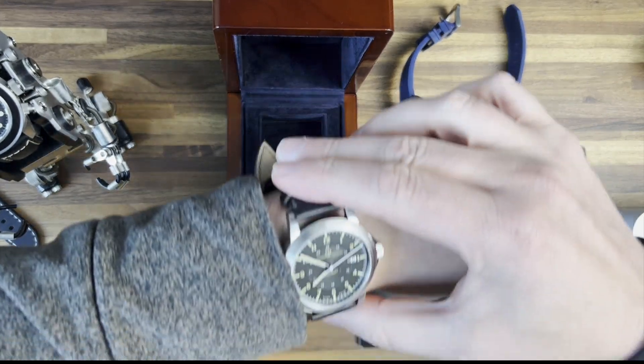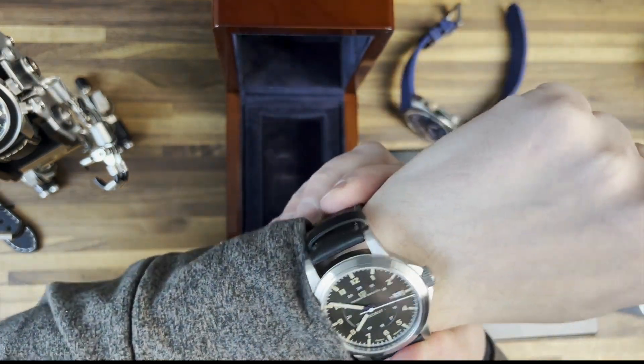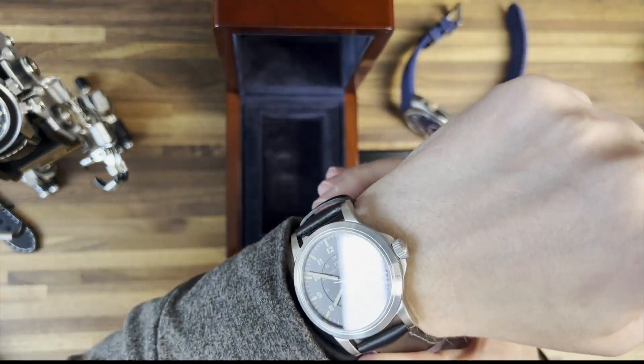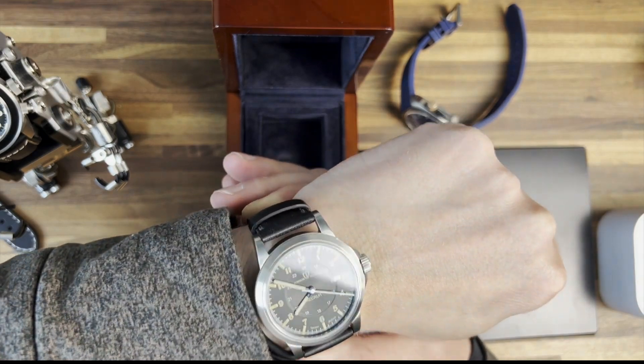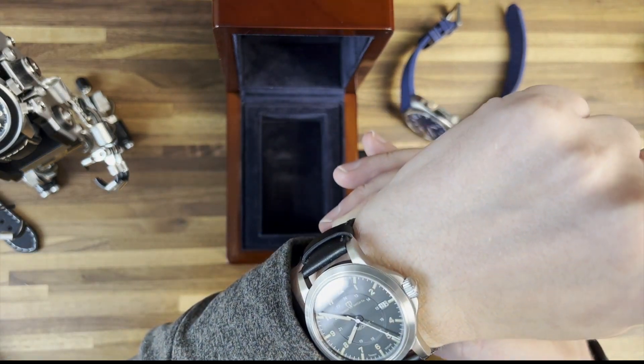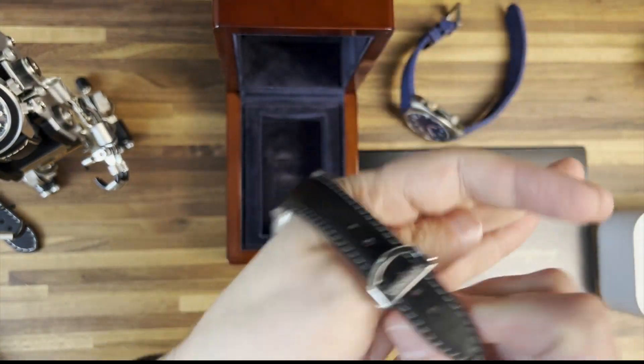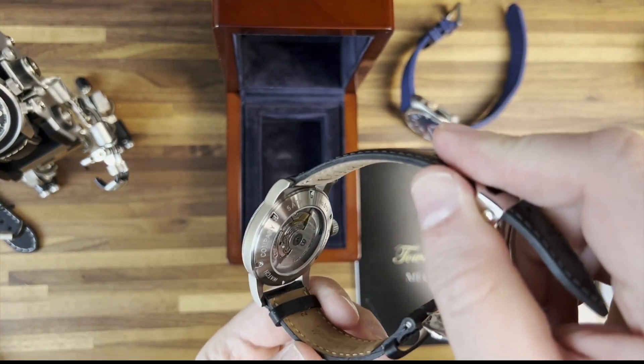Oh wow, that is gorgeous. They have done a great job with that one. This is going to be a limited run — I want to say there's only 50, maybe 100 of these, but I will look into it here shortly. This is gorgeous, they did a fantastic job. And look at the display case back there as well — man, that's sharp.